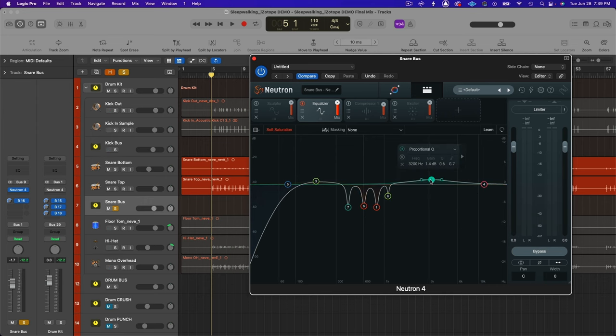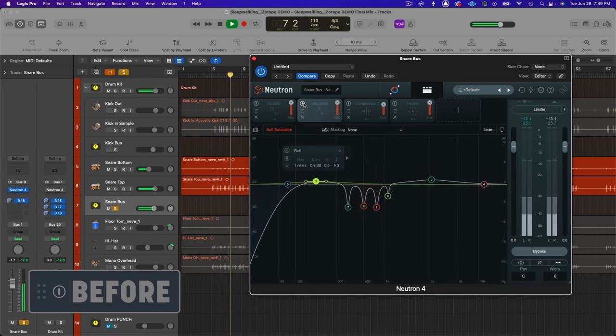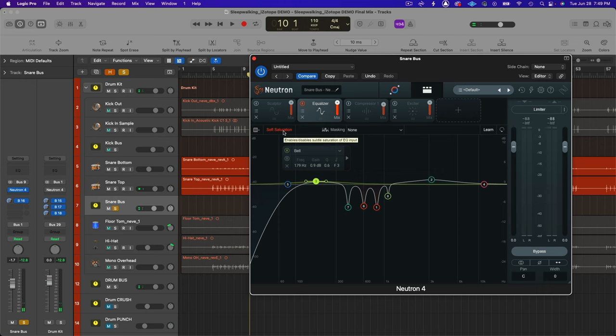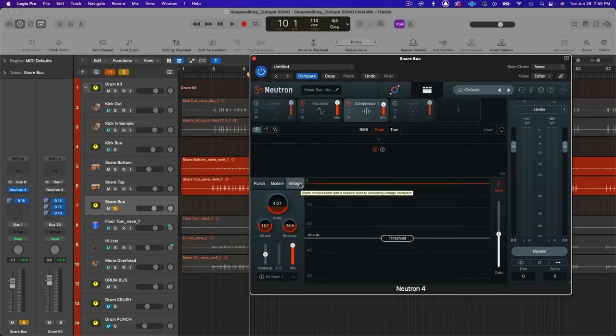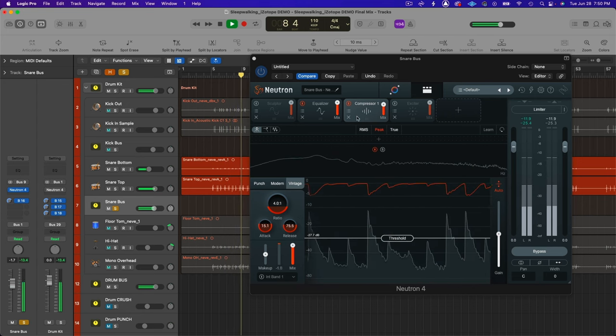I added a little bit of high-mid presence at 3,200 Hz and a little bump at the fundamental of the snare. I also had soft saturation going to add subtle harmonics. For compression — vintage compressor, 4-to-1 ratio, 15-millisecond attack and 75-millisecond release — about minus 5 dB of gain reduction — just enough to add a little snap and even out the hits so they're punching with the same power.